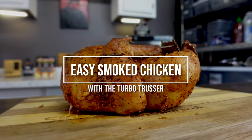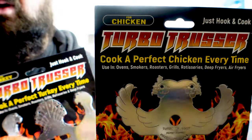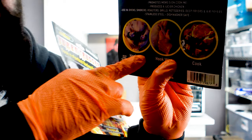Let's see if it makes the presentation of the chicken go to that next level. They make two versions of the Turbo Trusser — one for chicken, one for turkey. The instructions are on the back here. It looks very easy: you hook the legs, you hook the wings, you cook the freaking chicken.